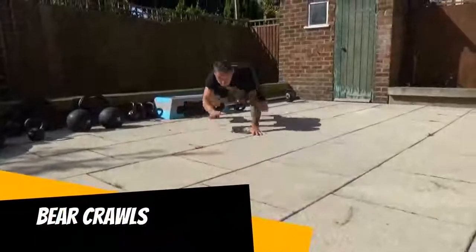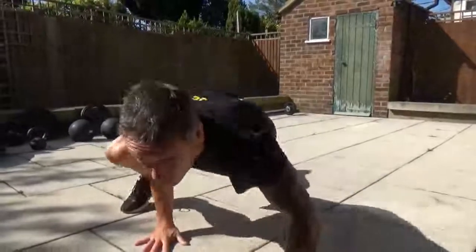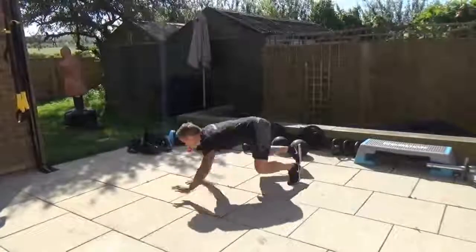The bear crawl. It's a fast, dynamic crawl across the floor. Alternate the arms and legs, keep nice and low — dynamic movement all the way through.